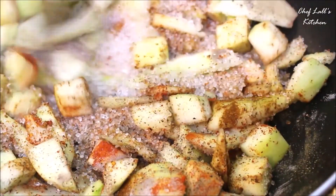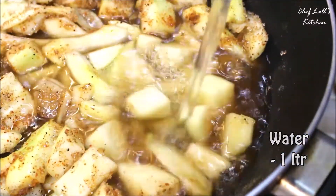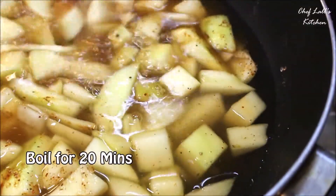Now switch on the flame and give it a good mix. Within a minute, add about 1 liter of water and boil this for at least 15-20 minutes.